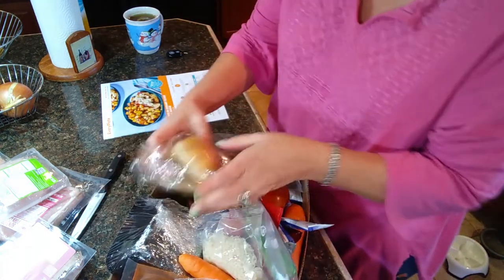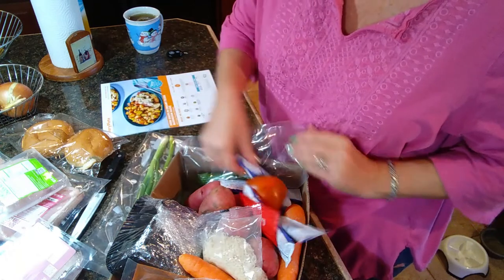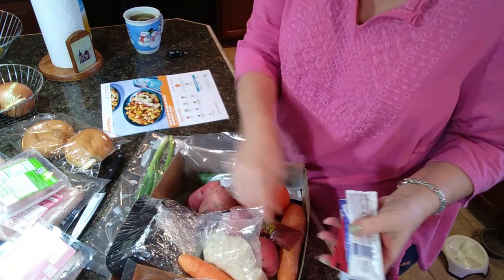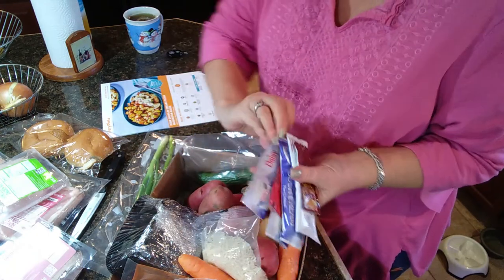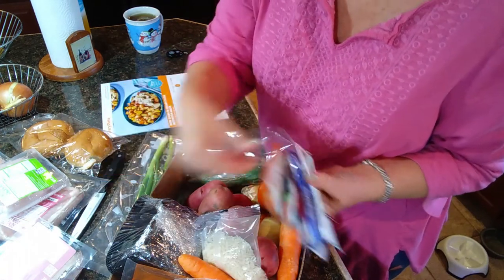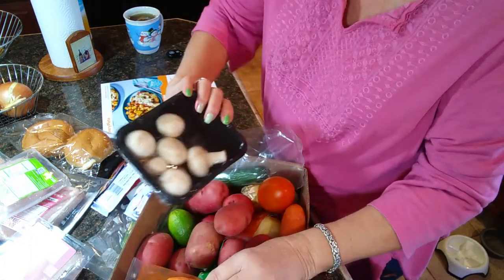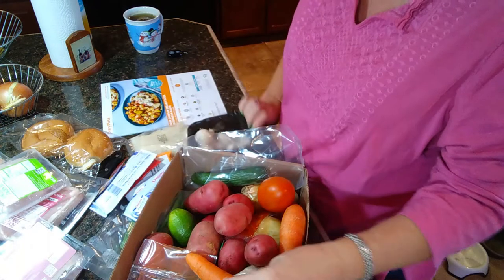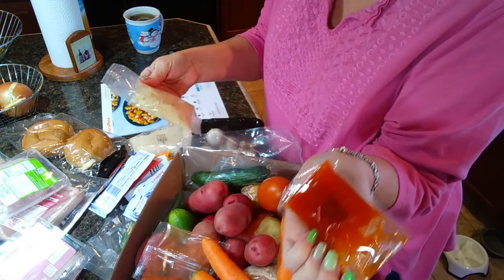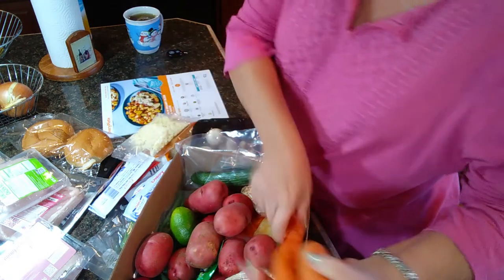We have burger buns, scallions. They send packets of sour cream, ponzu sauce, and barbecue sauce, and they send spice packets, cheese, rice, mushrooms. Here's the cheese, some kind of a Thai seasoning probably, sweet chili sauce, another seasoning packet, and carrots.